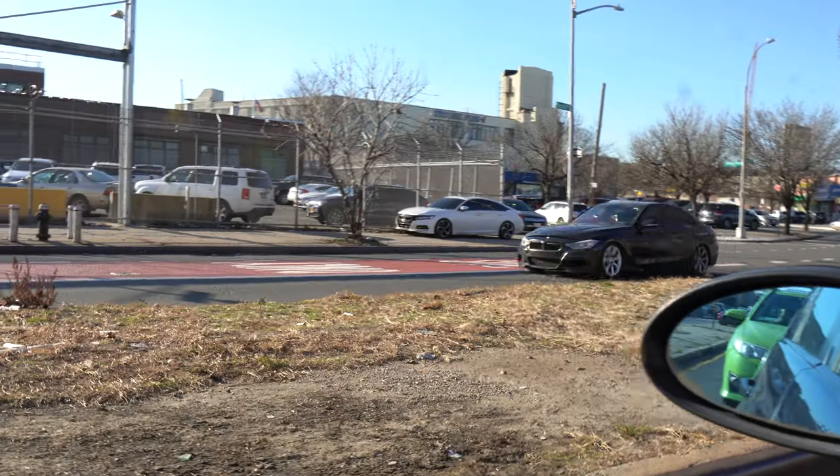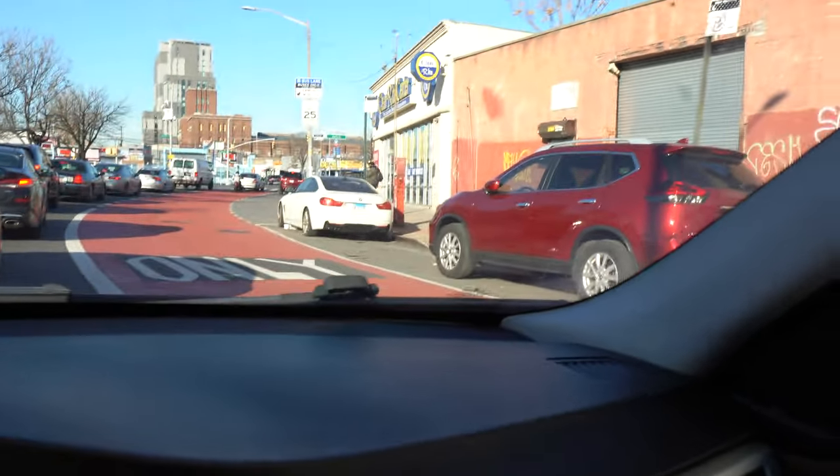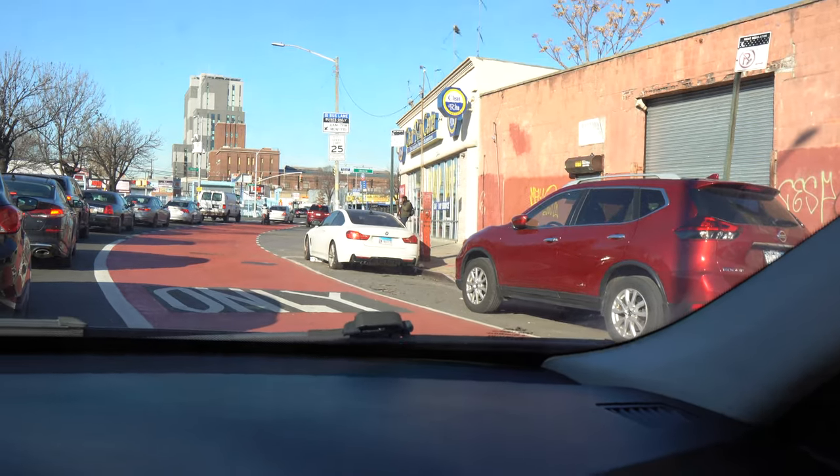Look at that whole motor out of that one. Coming down the strip, sometimes it's a little depressing. It's like a BMW graveyard.